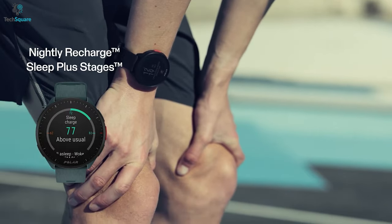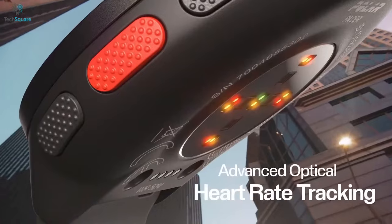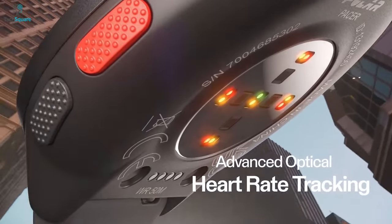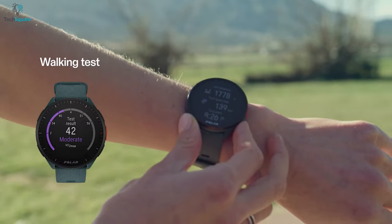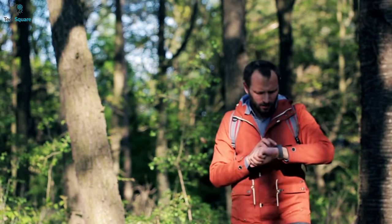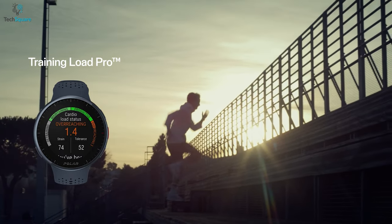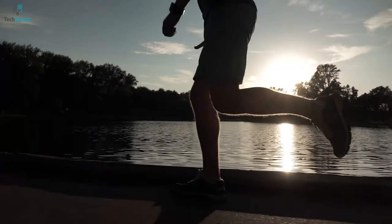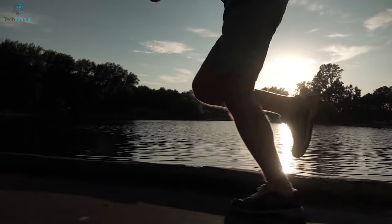On the other hand, the Polar Pacer Pro also has its own sensor to track health conditions. It uses an LED array to record precise and accurate heart rates and provides data via the Polar Flow app. The Polar Pacer Pro also comes with a walking test, turn-by-turn guidance, compass, and a hill splitter to guide you on outdoor activities. With Training Load Pro, you can measure how your current training affects your fitness. It can also let you know how many carbs you burn while doing workouts with the energy source feature.